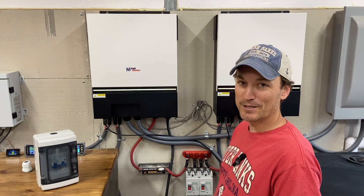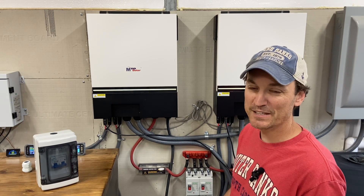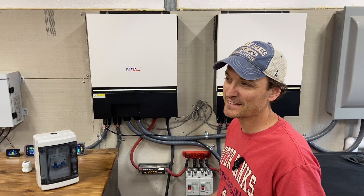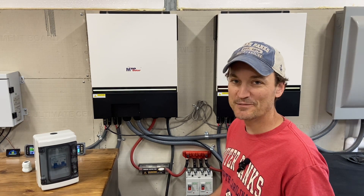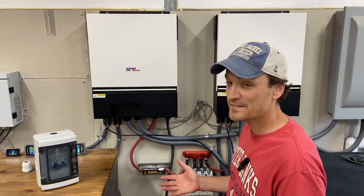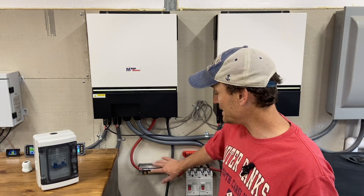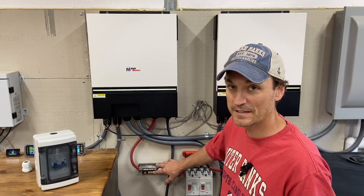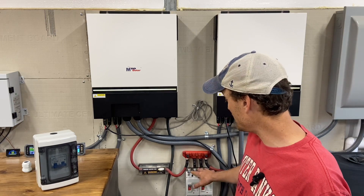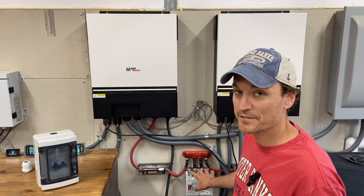Hey guys, today's going to be more like a public service announcement than anything. Hopefully I'll be able to keep it brief. I want to keep this simple. I've done a couple of different takes on this and you end up getting lost in the weeds with a bunch of different terminology and overcurrent protection — but this is about overcurrent protection, specifically breakers. I'm not going to get into T-class fuses on this one. So just breakers this time, and I'm going to talk about voltage on the breakers.